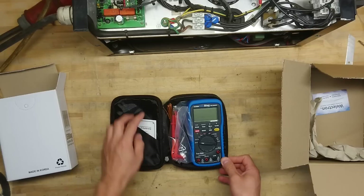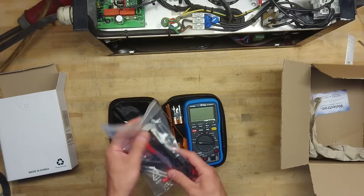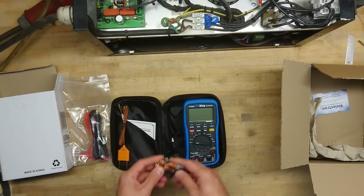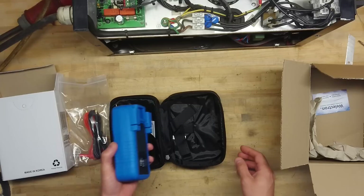Here we have a certificate of conformity, probes, a temperature probe, and Duracell batteries. Nice.